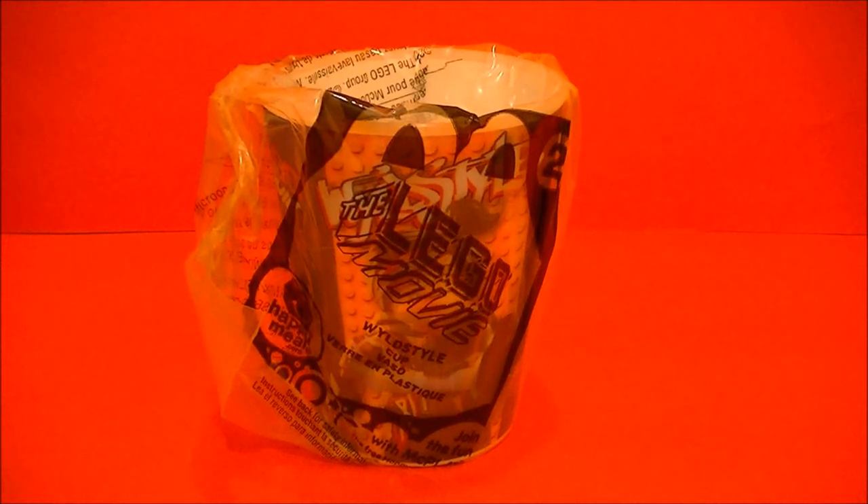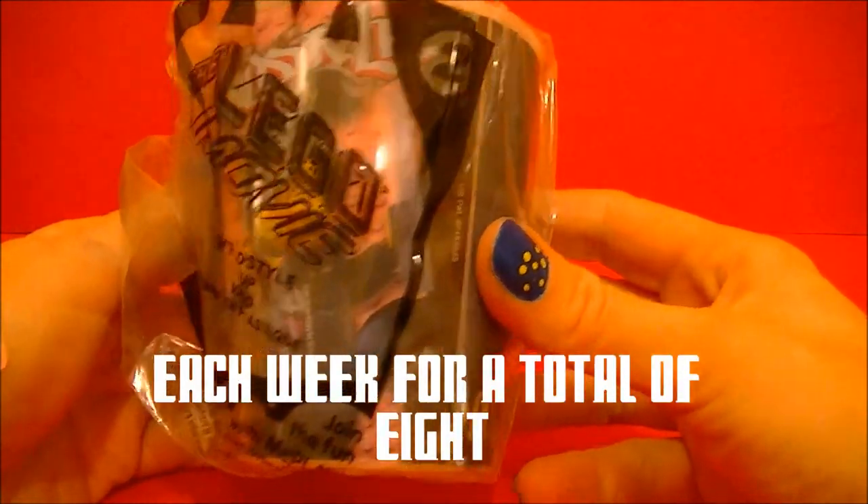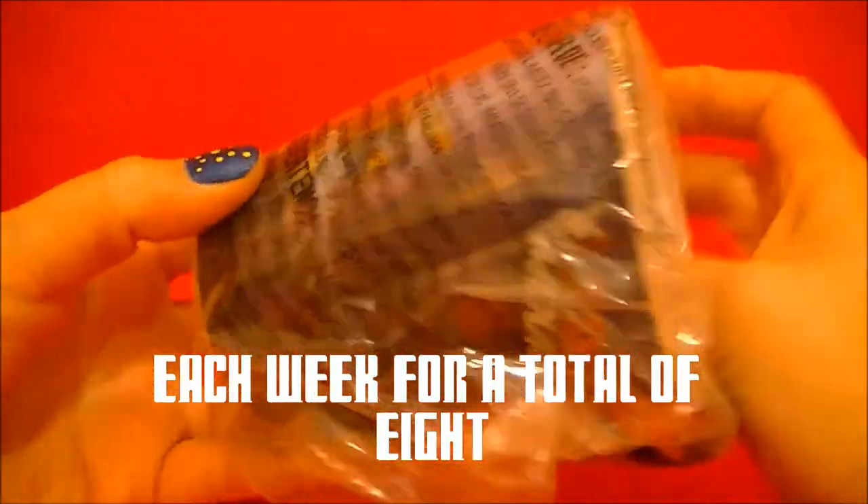Hello, BBC collector here with a brand new Happy Meal toy from the Lego Movie. They're featuring two different style cups. So let's open it up and see this one.